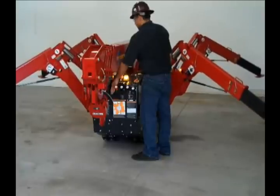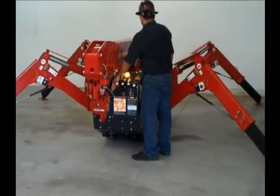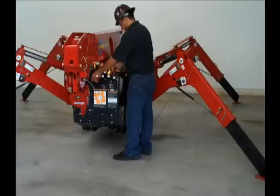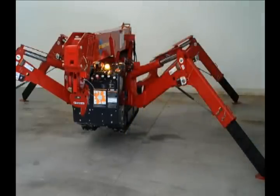Next, level the crane. Select the individual outrigger switch for extension or retraction and direction. Activate the outrigger knob for outrigger motion. Activate outrigger legs and view the bubble gauge until the crane is level.